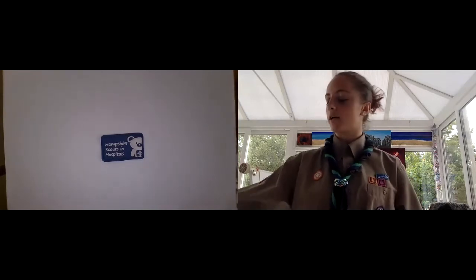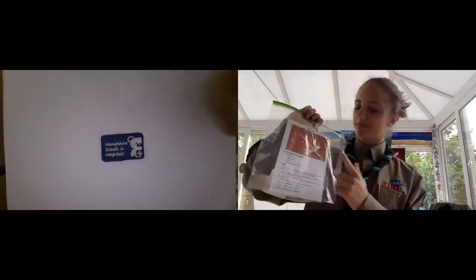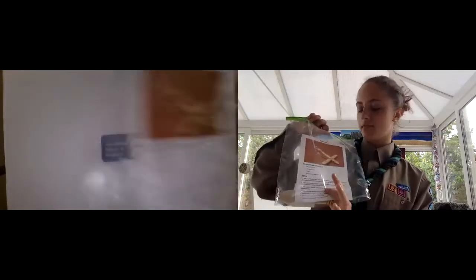Today we are going to be making a really cool catapult. In this bag it should contain instructions and all the equipment you're going to need.